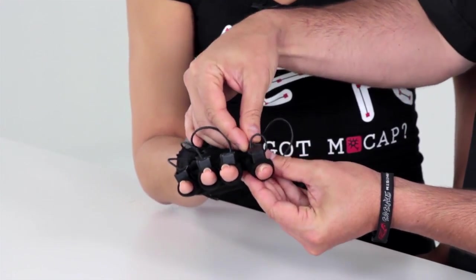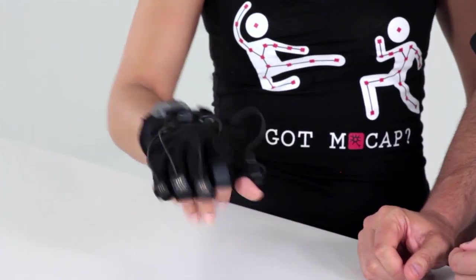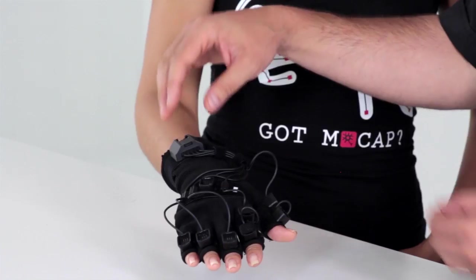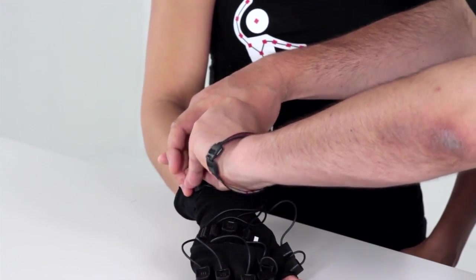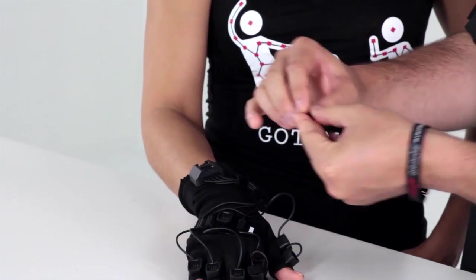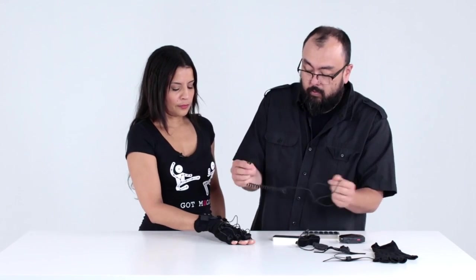Push them straight down and you'll feel they're seated nicely into the system. That's just common sense — push them in straight down. When you pull them out, just pull them straight out and they pop out pretty easily. Just be a little careful with them. Same thing goes for the connectors.